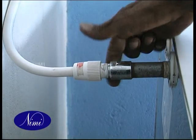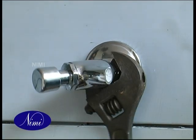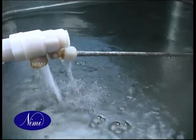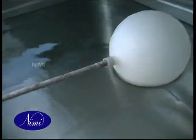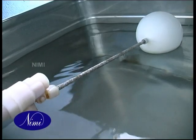Check for any water leak on the pipe joints near the valves. If any leak is found, arrest it by tightening the valve with pipe using pipe wrenches. Allow the water to flow inside the tank until it reaches maximum level. Ensure no more water flows after it reaches maximum limit, due to the float valve closing.